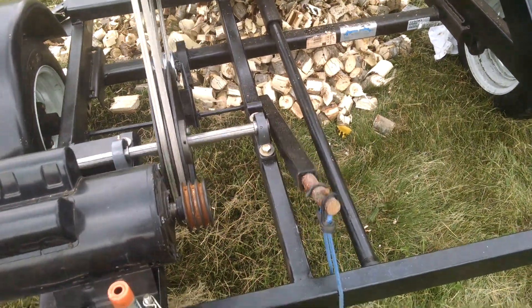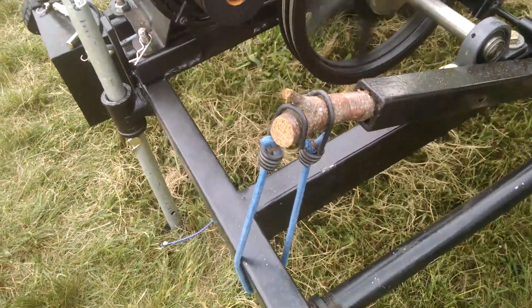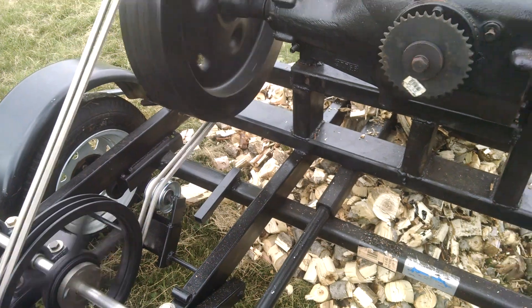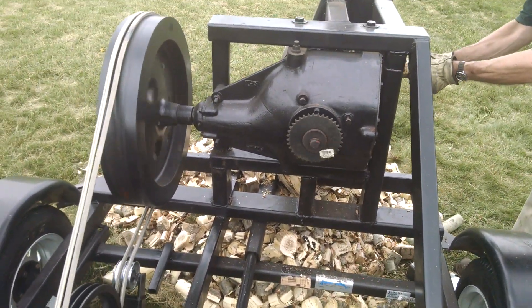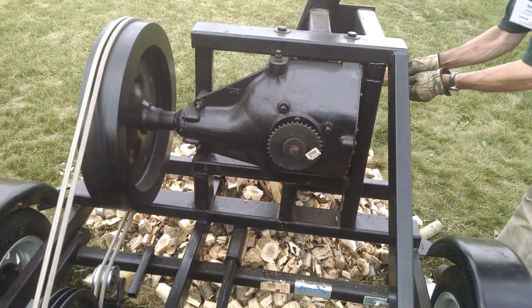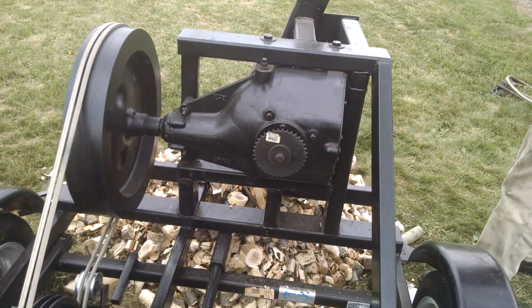And that's our tensioner, state of the art tensioner. And this chain drive — I'm hoping in the future will operate a conveyor, so that when I chunk the tree in the wood like this, it will put it up into a crib to dry.